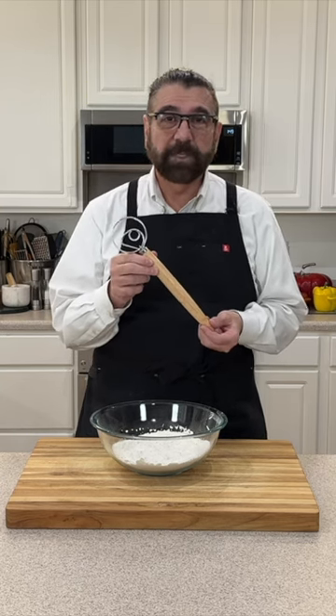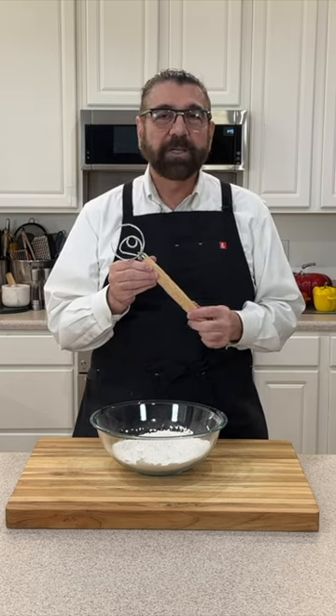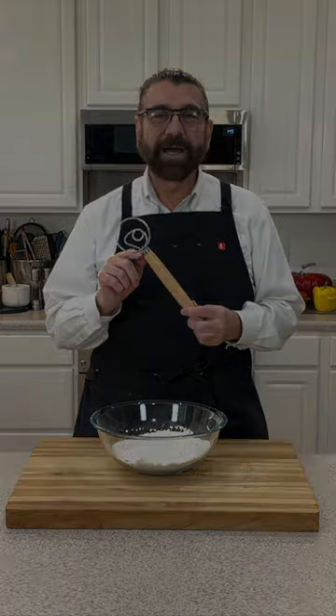If you use one of these, I'd love to hear from you in the comment section — let me know what you think about them and whether you use a Swedish or Danish dough hook. Don't forget to like, share, and subscribe. Bye bye now!